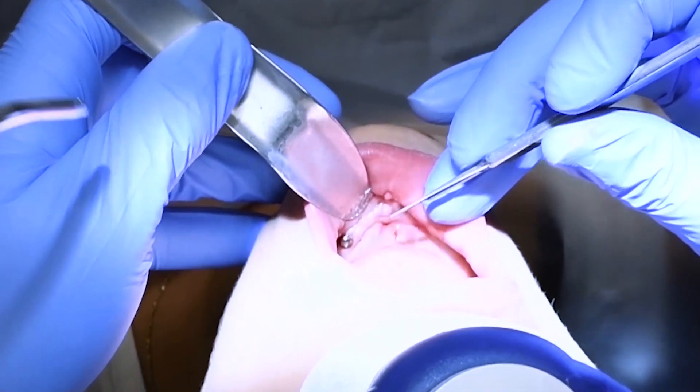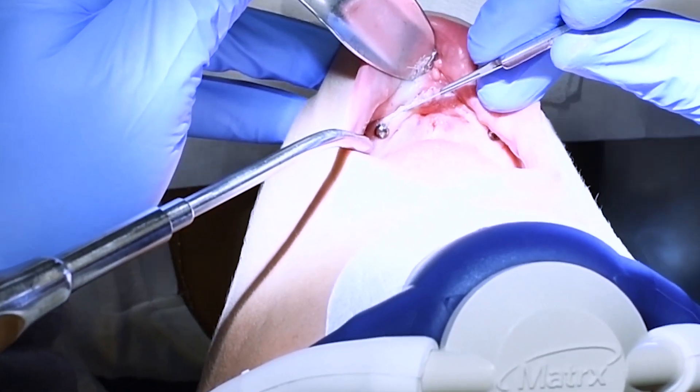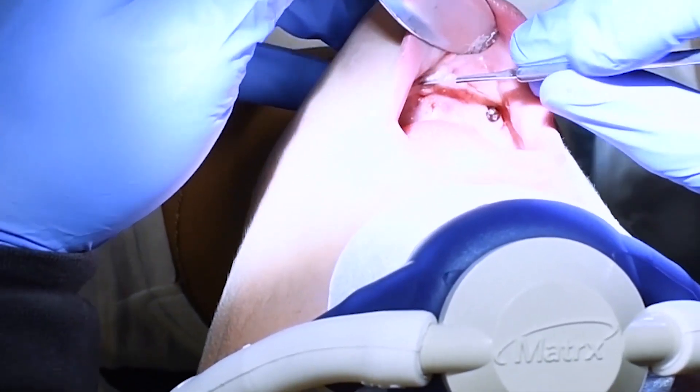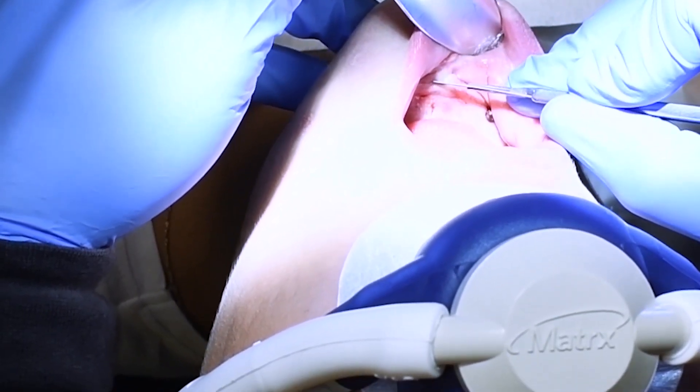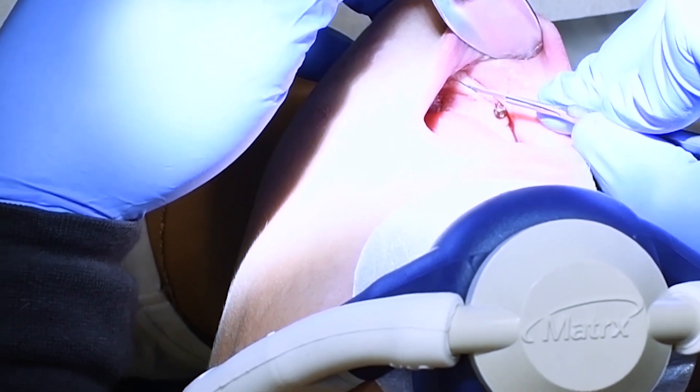Alright guys, thanks for tuning in. This is an interesting case where I previously placed one implant in the anterior and it failed, so I took that implant out, grafted the area, let it heal, and now I'm coming back.